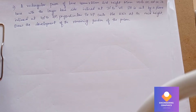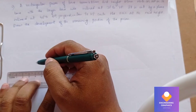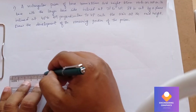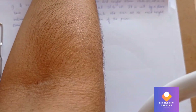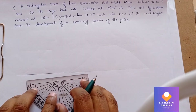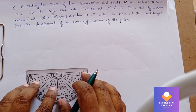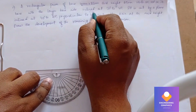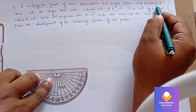We have a rectangular prism with a base of 40 by 25 and height 65mm, resting on HP on its base with the longer side inclined at 30 degrees to VP. First, we draw an XY line and take a reference point, then keeping the protractor at that reference point, marking at 30 degrees — so 30 degrees to VP for this rectangular prism.